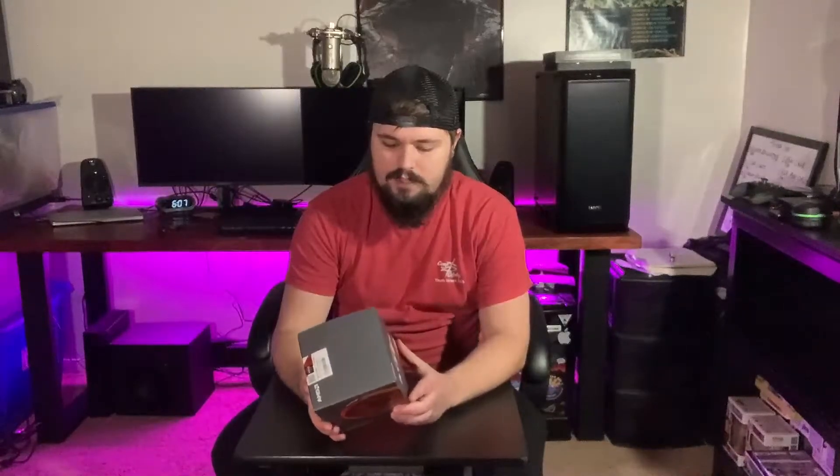Let's start with the Ryzen 7 2700X. The reason why I went with this CPU is because I had to go with a CPU that had many cores that was going to be good for editing. So I went with an 8-core, 16-thread CPU. My buddy's going to be helping me build this, and we're planning on overclocking — we're going to see if we can get out of the 3.7 GHz base and boost it to over four, and then the max boost will kick in when I start doing some editing.